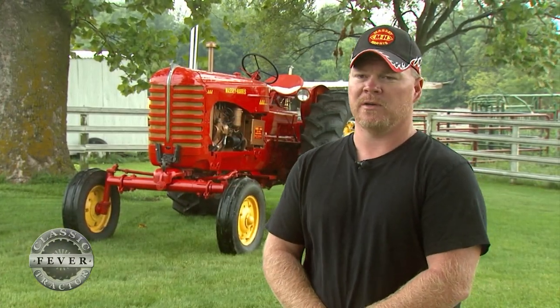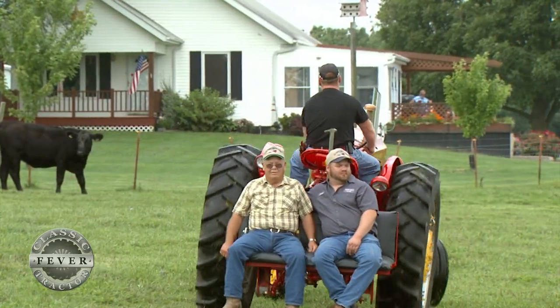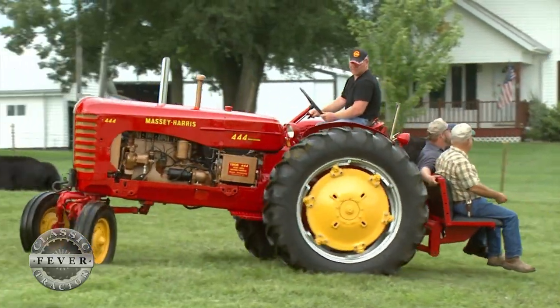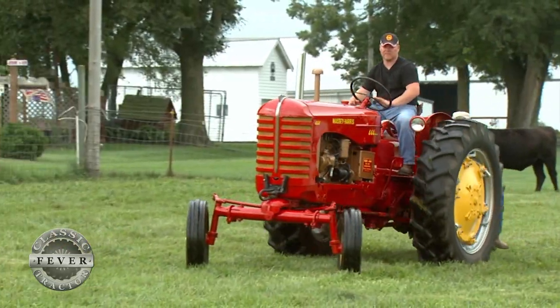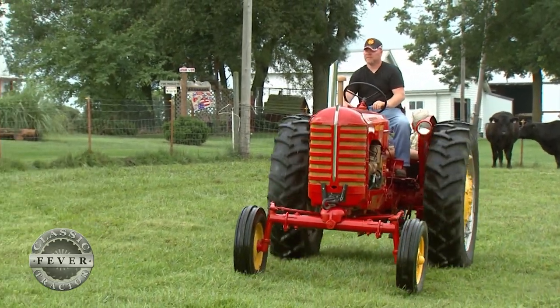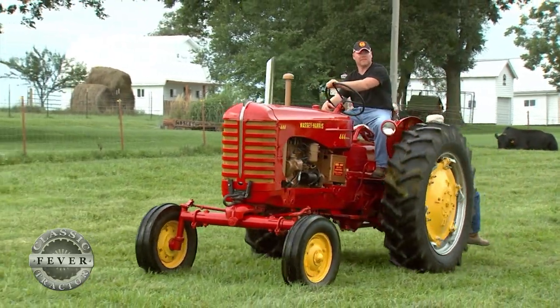I always decided that if I wanted to restore a tractor, I wanted to go with something that no one had — the 444 or 555, something like that. My brother heard it on a radio ad in Carrollton, Missouri, kind of a farm ad, a swap meet. A guy called in, said he had it, wanted $1,500 for it. We were looking for it, so we called him up and went down and purchased it that night.